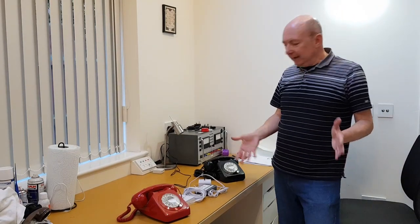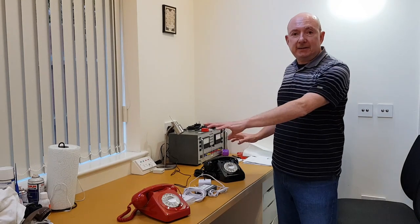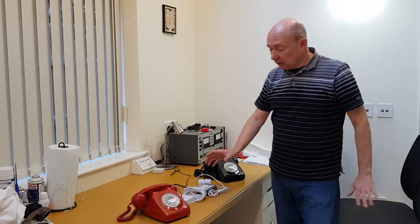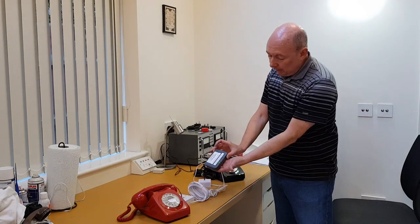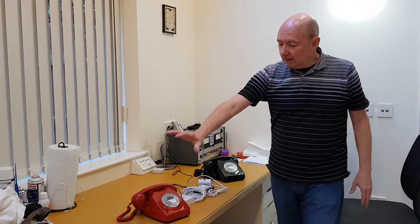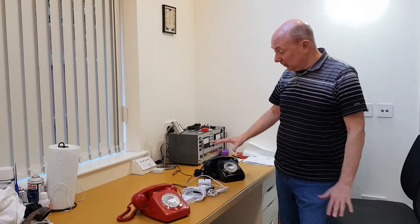Today in the workshop I'm going to demo a neat little device that we've constructed to ring between standard telephones without the need for a telephone line or internet connection. All it uses is this little box in the middle, which we call 'exchange in a box,' and the advantage of this is that you can ring between any phone, whether it's a new phone or a 1920s phone.